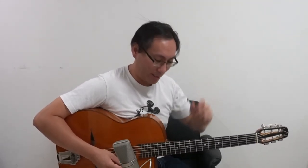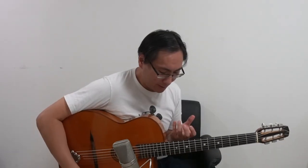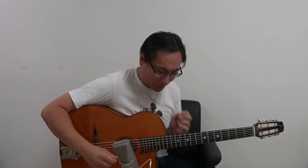It was such a decent take that I thought, whatever, I'll just keep it. I didn't have much time — 15 minutes. After this I have to shoot next week's video, and the week after, because I'm going to be traveling a lot. Other things to look for: the ornaments and the attack.